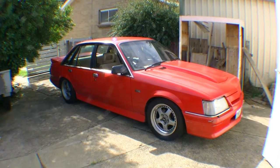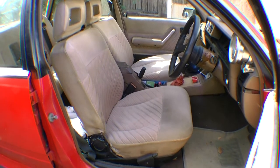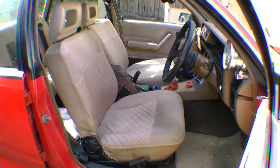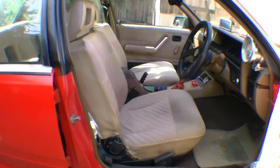Here we have the 383 VK and today we will be installing a bucket seat. As you can see, the car is currently equipped with the standard seat that came out in 1984. It is not very supportive, especially in a high-powered vehicle like this, so we will start by removing this seat.